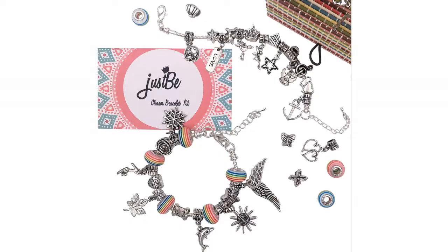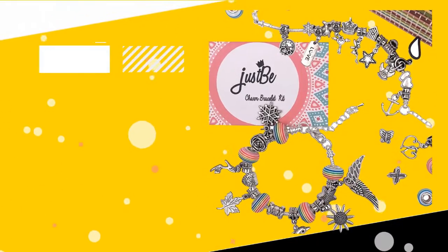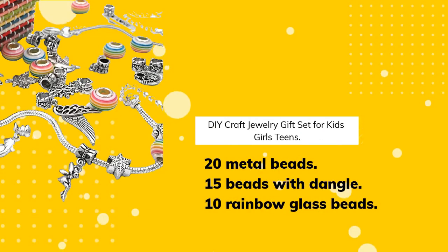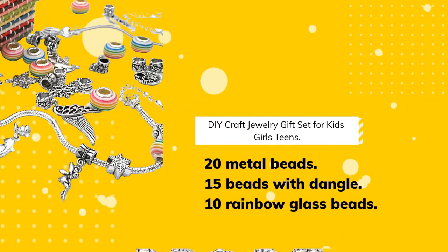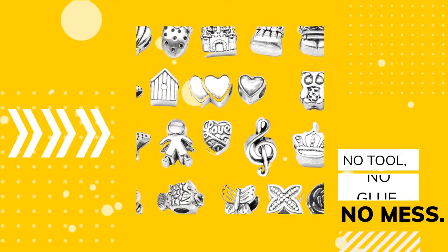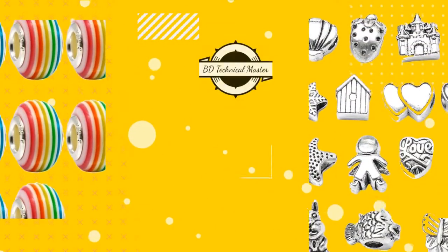Number 4: Just Be Charm Bracelet Making Kit. DIY Craft Jewelry Gift Set for Kids, Girls, and Teens. Includes 20 Metal Beads, 15 Beads with Dangle, and 10 Rainbow Glass Beads. No Tool, No Glue, No Mess. Find the product link in the video description.